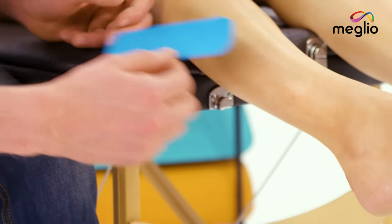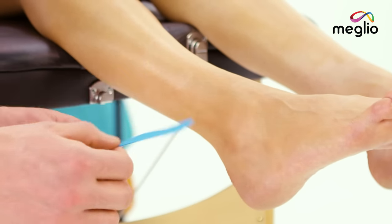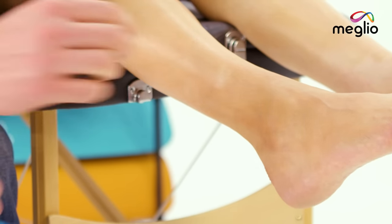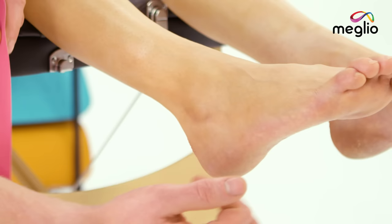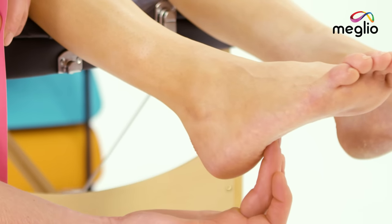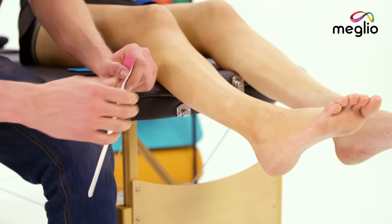We're going to take one shorter piece of tape like this and we're going to run it up the front but just to the side of the ankle here, and then we're going to take one longer piece of tape all the way from underneath the sole of the foot just here, bringing it up and around the outer aspect and along the side of the leg.